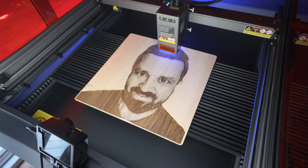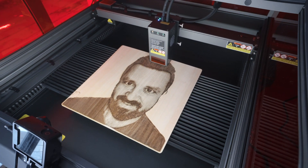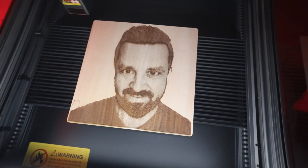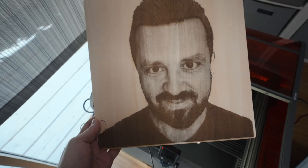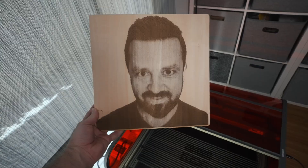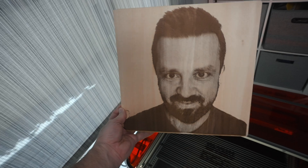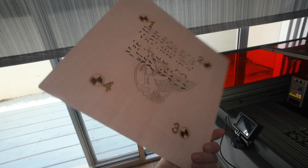It looks like we're coming to an end here, finishing up the very top. That's pretty successful. You can kind of see the wood right through my face because of the pattern in it. Overall it looks really good even from a distance — very accurate. This laser can clearly engrave images or anything else you want.